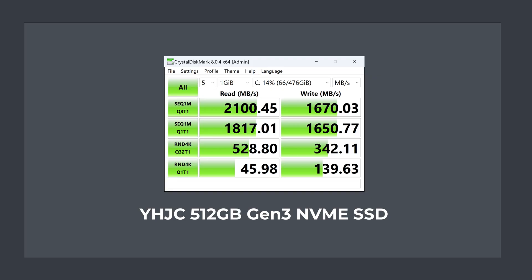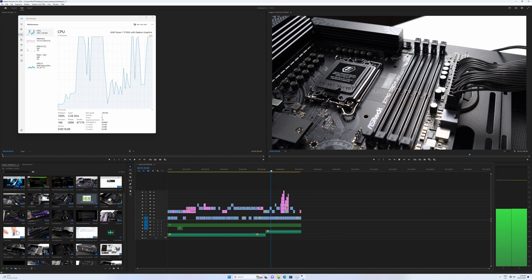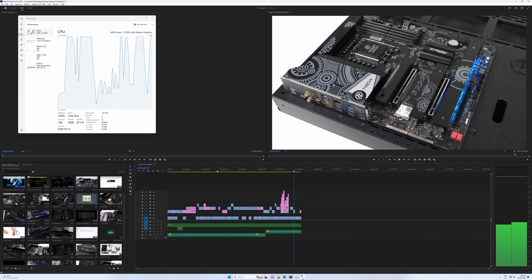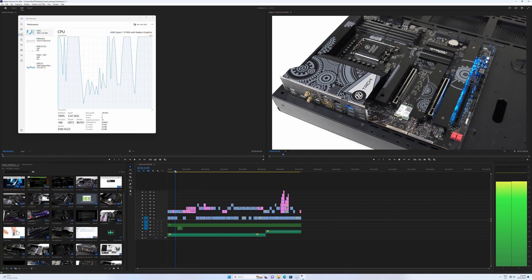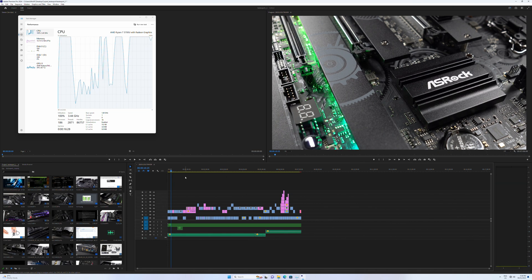The included NVMe drive in the Powerbox Mini doesn't have great sequential read and write performance, but the random 4K is what most people will need in day-to-day computing, and for that it's fine. I thought I'd try 4K video editing on the 5700U, and it's not a great experience — scrubbing across the timeline and playback can be pretty laggy. You can see the CPU spiking to 100% load and it slows down, which would frustrate me to no end. Intel units mitigate this with hardware video decoding, so as always, if video editing is the main workload, go Intel.